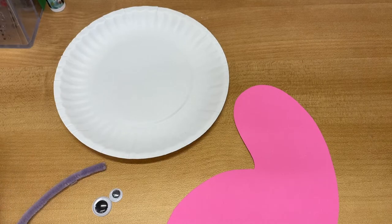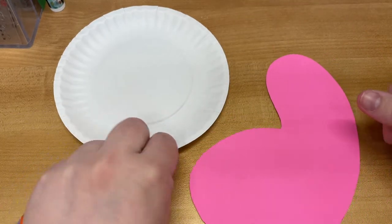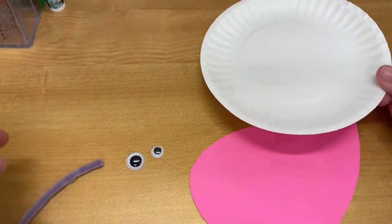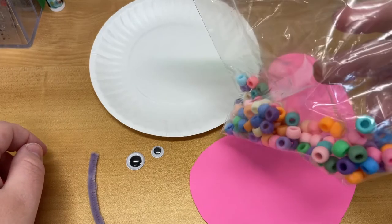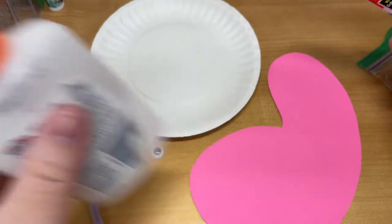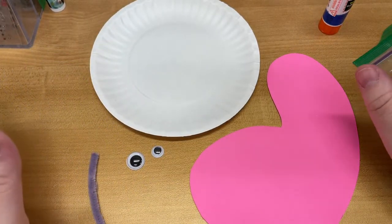Let's go over the materials we have. We should have our snail body, a small paper plate, two googly eyes, a small piece of patina, and a bag of beads. You are also going to want a glue stick and some liquid glue. Most importantly, the liquid glue — this will not work without it.